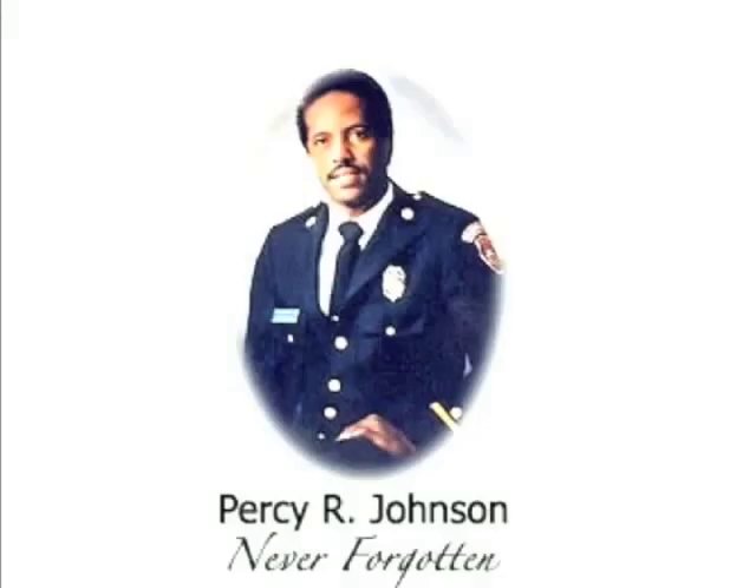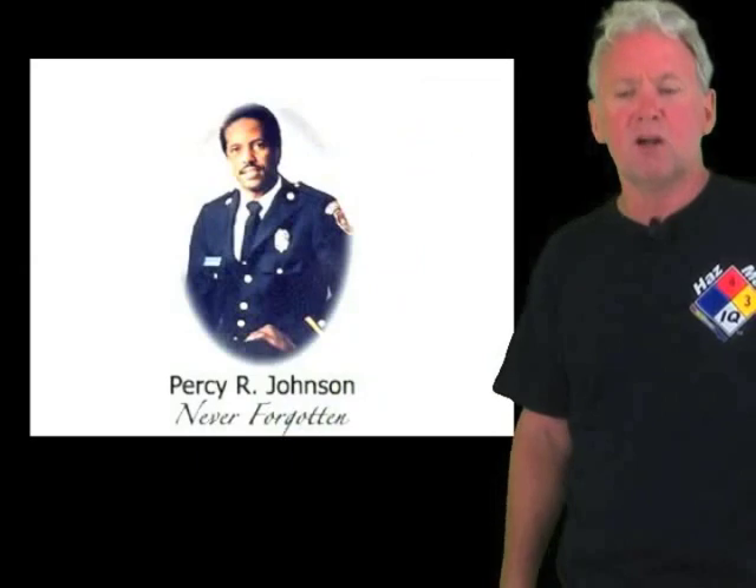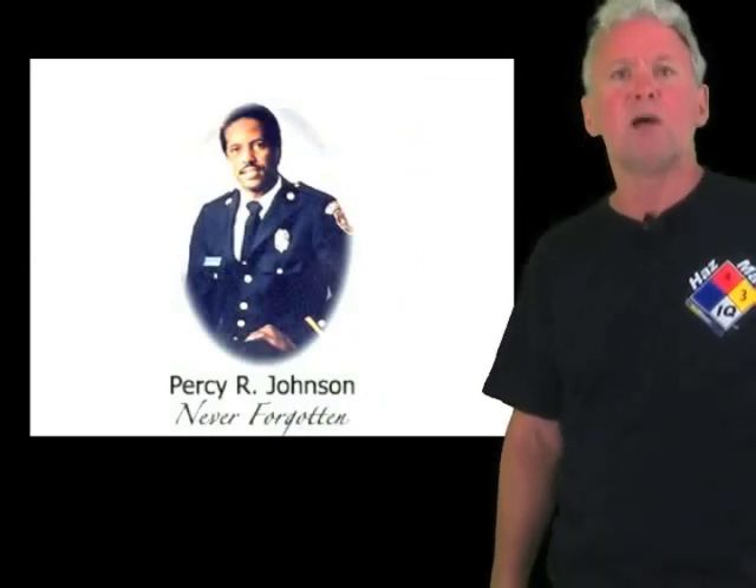A lot of the young folks in the fire department now don't even know who Percy Johnson is. Percy Johnson was a firefighter in Shreveport, Louisiana who responded to an ammonia gas leak inside a warehouse. Hours into the incident, the leak was from a pipe about 14 feet off the ground where he couldn't reach it. Wearing Level A, he and his partner went in wanting to use a propane-powered forklift to lift them up to work on the leak. When they turned the forklift on and tried to lift Percy up, it ignited the ammonia gas and killed Percy on the scene. Please don't forget — let's not let history repeat itself. Learn from what happened with Percy: ammonia is a flammable corrosive gas. Protect yourself accordingly.